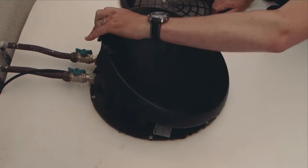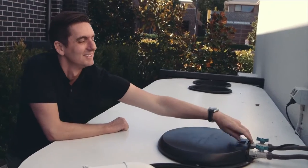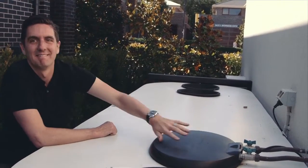The main benefit with the Evolution system is just how small it is. It doesn't take up any additional space on the side of your house. You can see how neat it looks compared to the other systems.